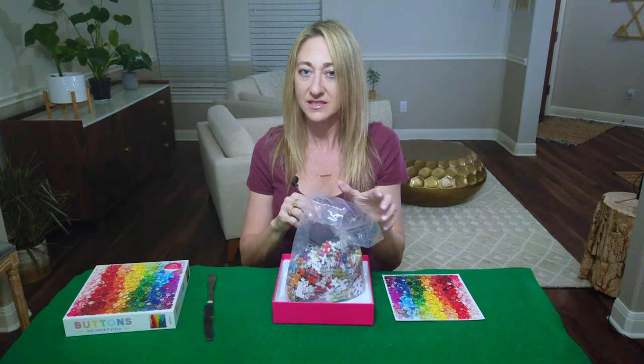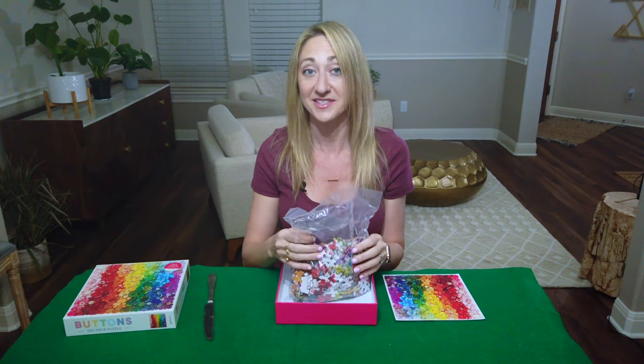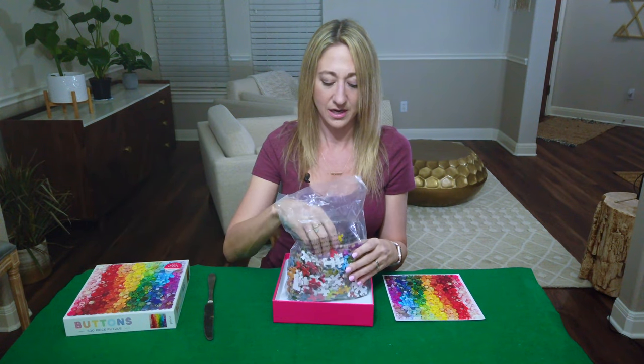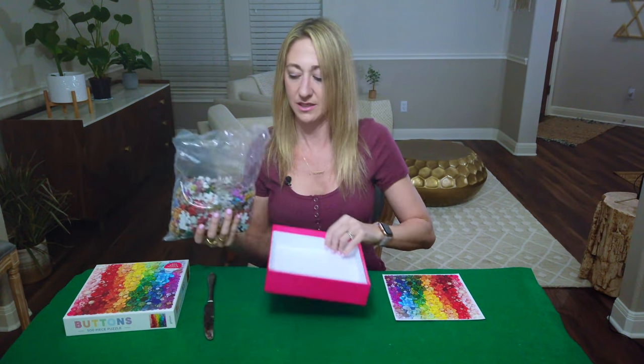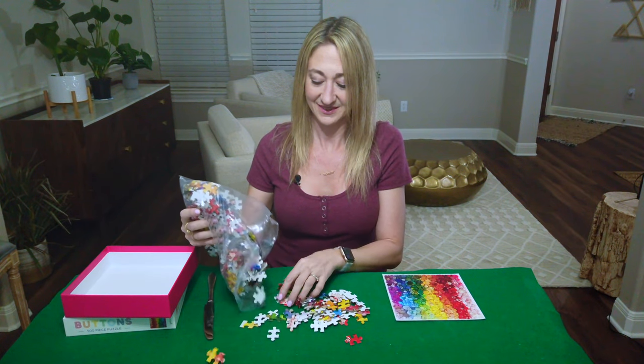Got it! Doesn't look like there's a lot of sawdust on these guys, which is nice. The last puzzle I did had a ton of sawdust and really messed up my mat. Nice.